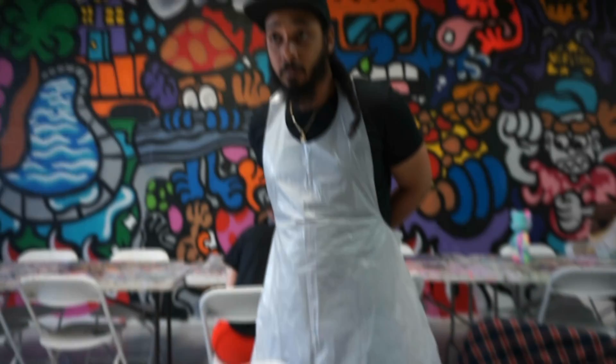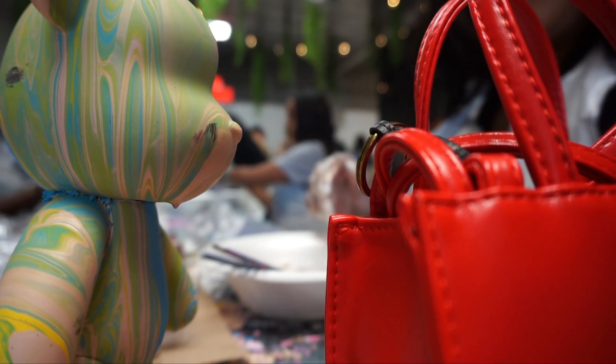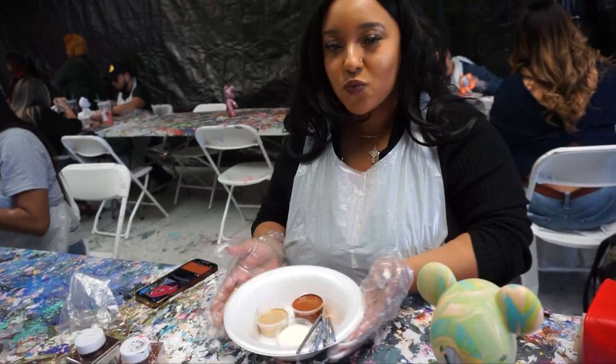They give you plastic aprons as well as plastic gloves so that you don't get your hands or anything messed up, even though I still definitely got my hands messed up. They had different sizes to choose from — we had the medium sized bear, they had a large bear and they had a smaller bear to choose from as well. It was very cute.